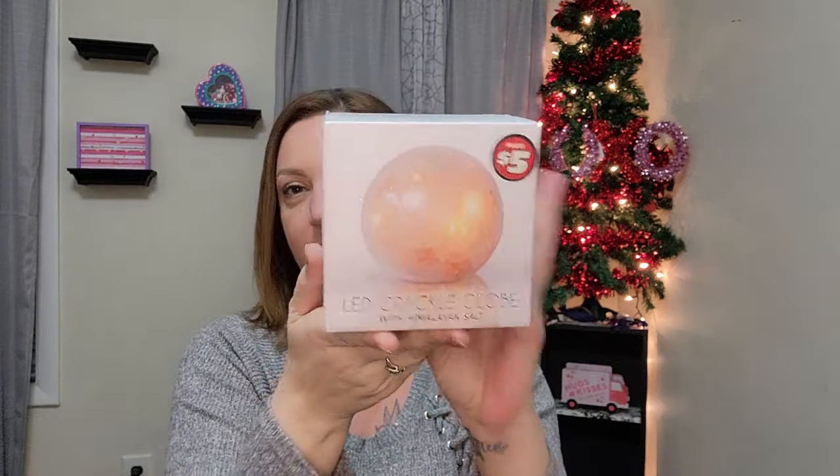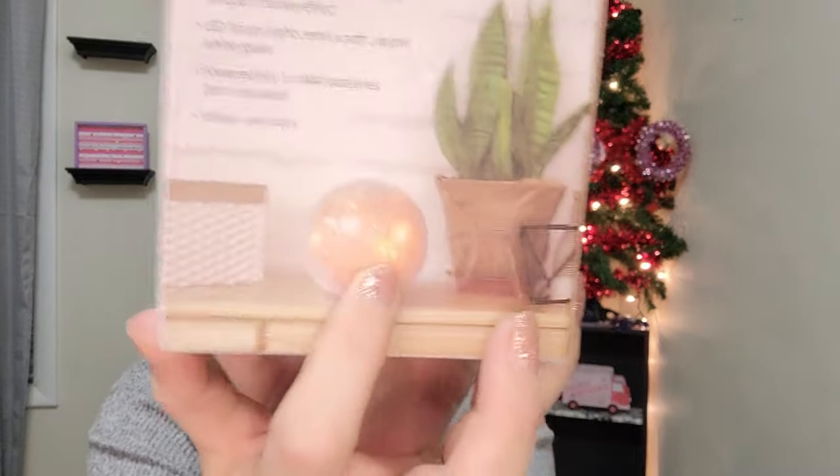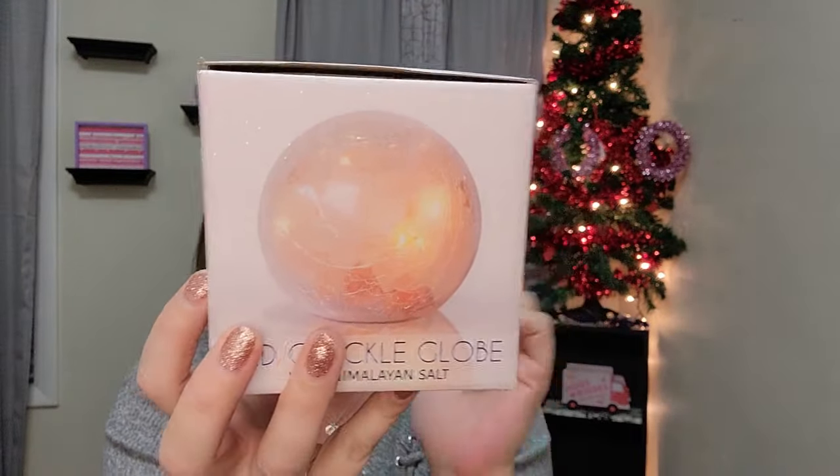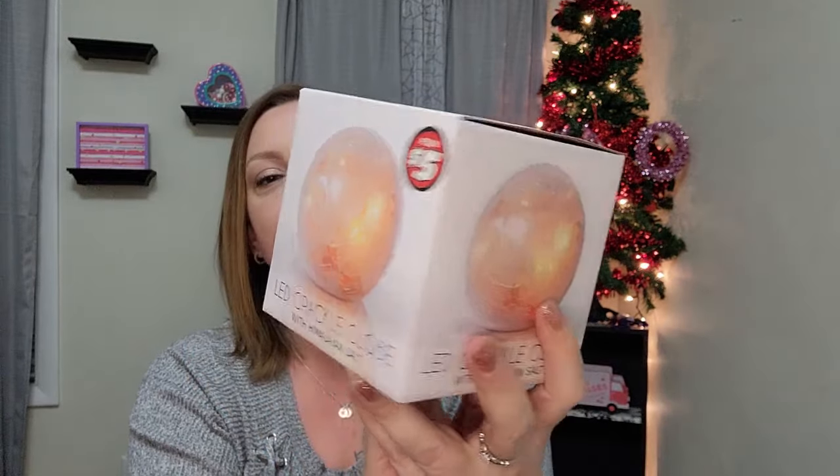I also visited the Dollar Tree Plus section and grabbed a couple of things. I picked up this LED crackle globe with Himalayan salt — these are five dollars. It takes three triple-A batteries, indoor use only. There are fairy lights wrapped around Himalayan salt rocks inside. It lights up with a bright white color and is super pretty. A co-worker loves mine so I grabbed one for her.